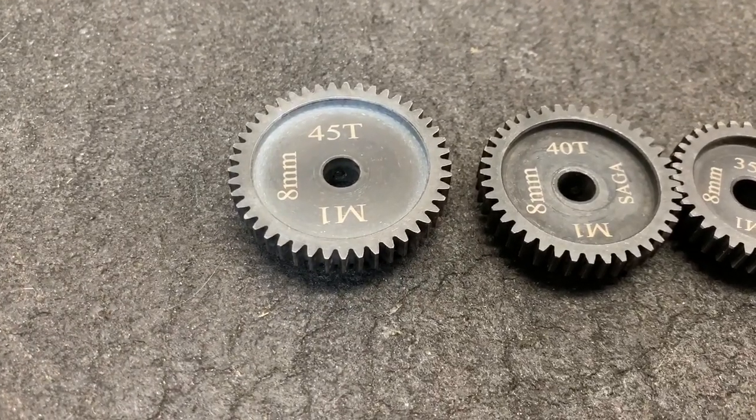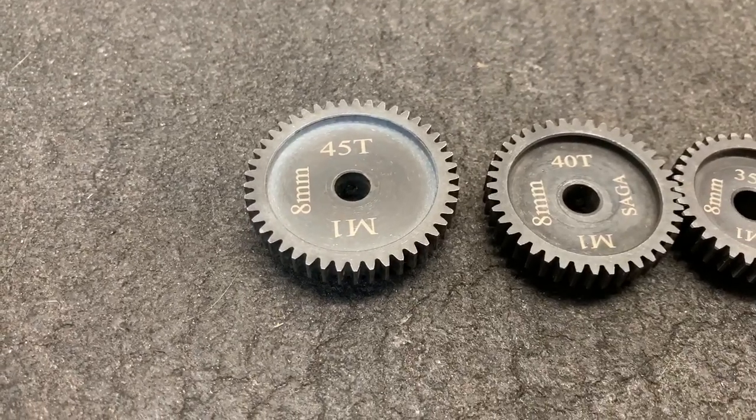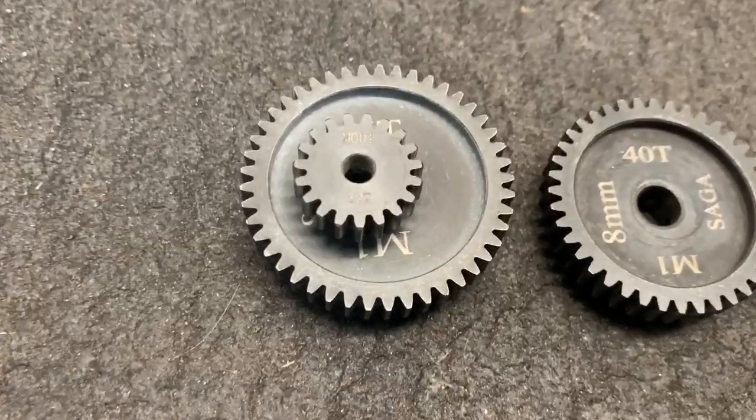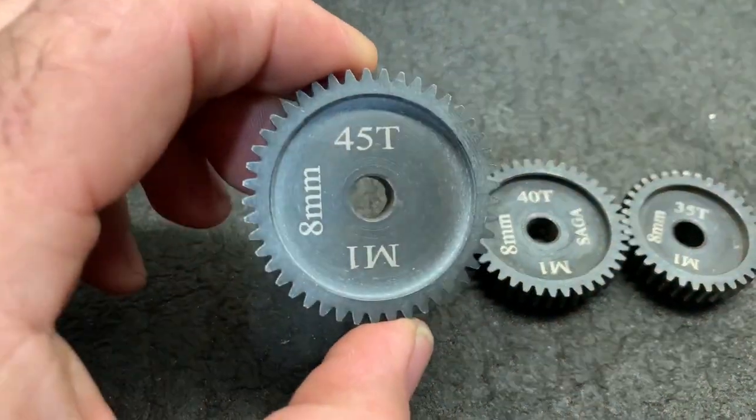Pretty big. Now, just for comparison, in the Mod 1 world, typical, you run like an 18 tooth. That's an 18 tooth pinion gear. That's a big one.